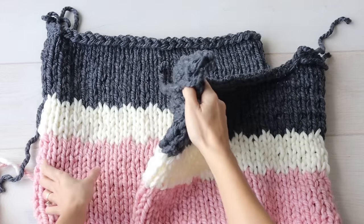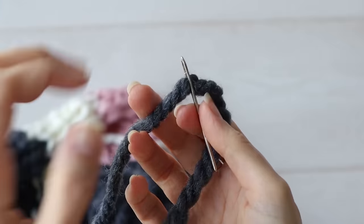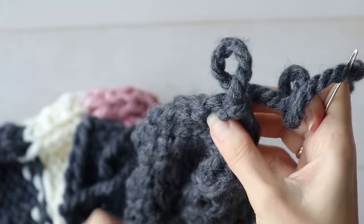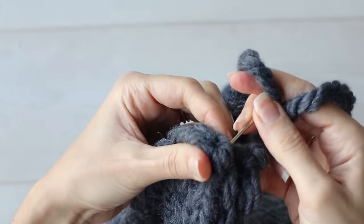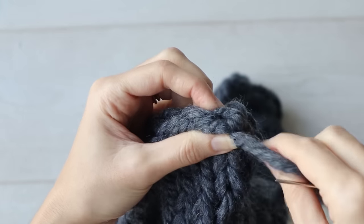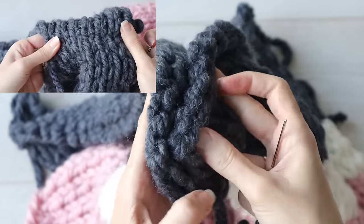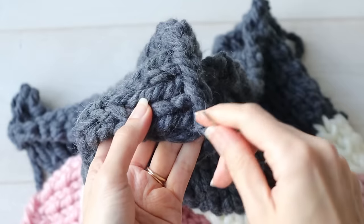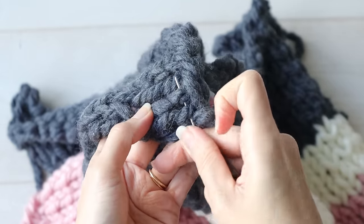With the front and back panels done, you can seam along the shoulders. I grabbed a tapestry needle threaded with the tail from one of the panels, and I can fasten onto the second panel by threading through the little corner. I'm going to use the mattress stitch for a clean looking, secure seam, working under the stitches just next to my bind off edge. I'll have links to helpful seaming tutorials down below.